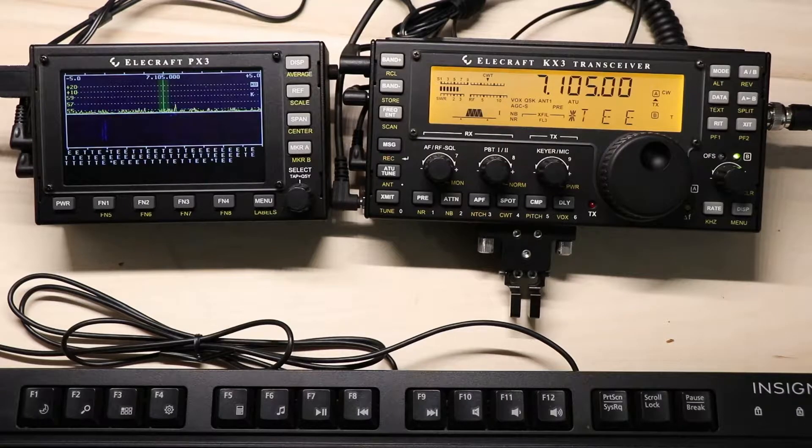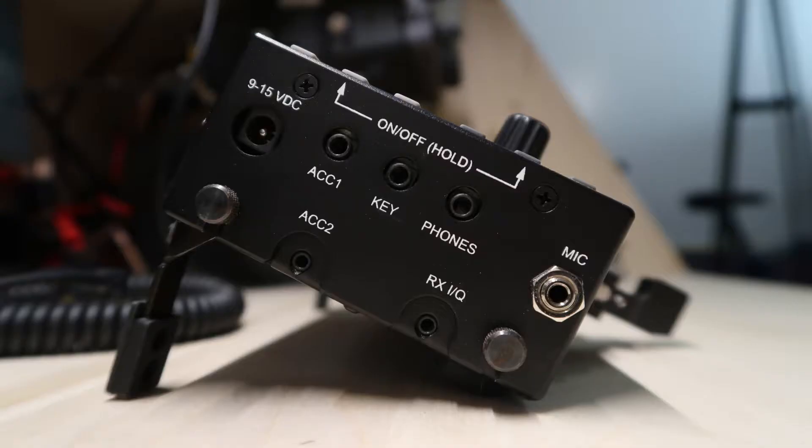We're not using that cable here, but it comes with a power cable and a bundled cable that's actually two-in-one. Now I'm showing you the side of the KX3 without any cables, and we're going to use the auxiliary — or accessory — one, and the RXiQ.